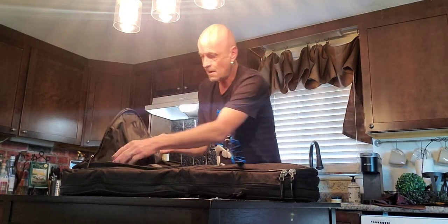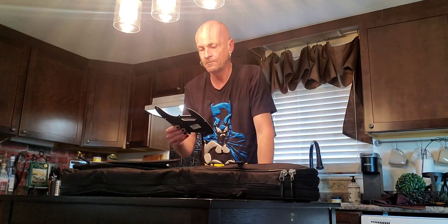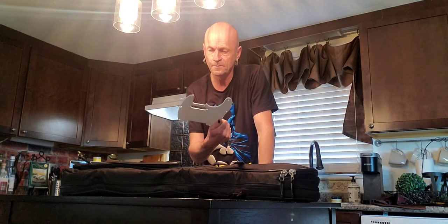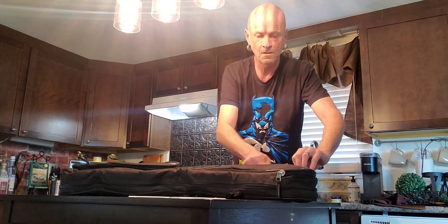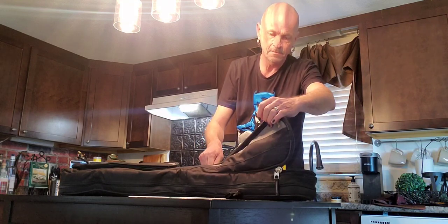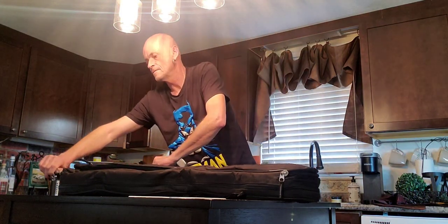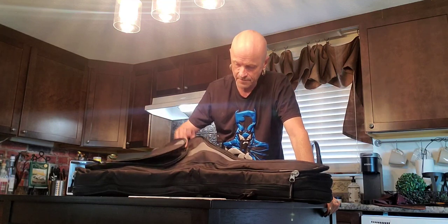Very excited! The guitar came with a black pickguard, and he actually sent a white one too because I'm pretty sure Willie Nelson had a white pickguard on his guitar — so that's very generous, thank you for that Eddie. It also has the drop D tuning peg, which Willie used quite a bit. Oh my god, this is so gorgeous.